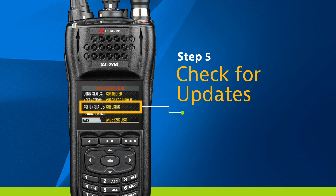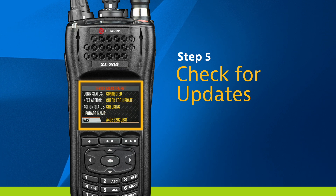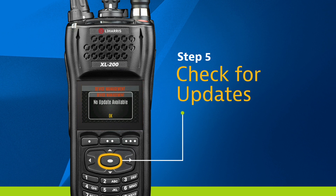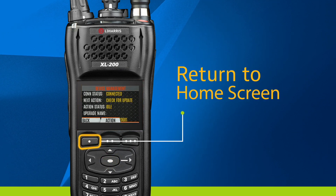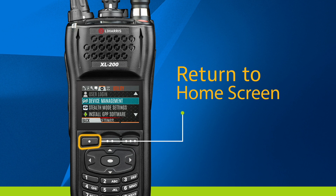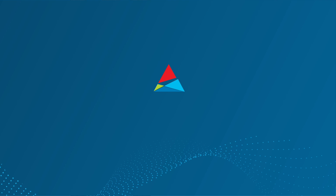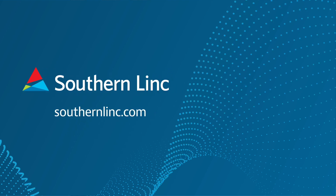An update will download if available. Follow additional actions if prompted. If no update is available, select the center button to exit. To exit, press the back button at the bottom of the screen until you return to the home screen. Thank you for watching. For more tutorials, visit our website — SouthernLink, beyond reliable.